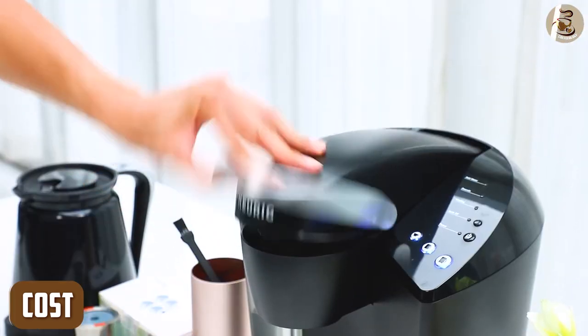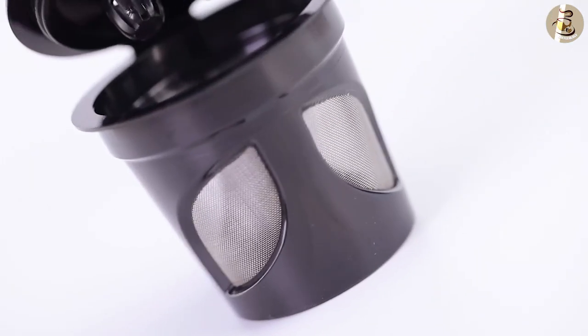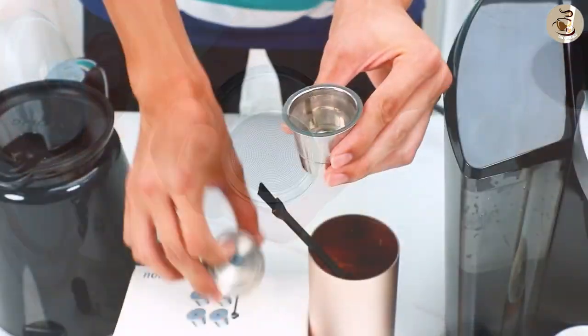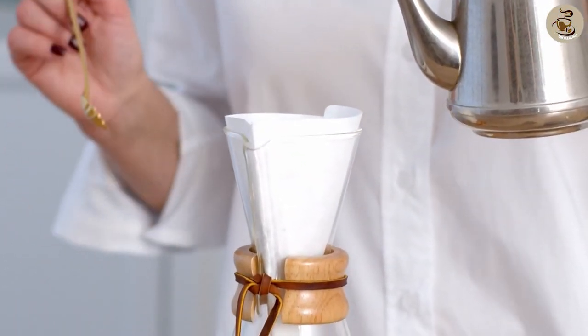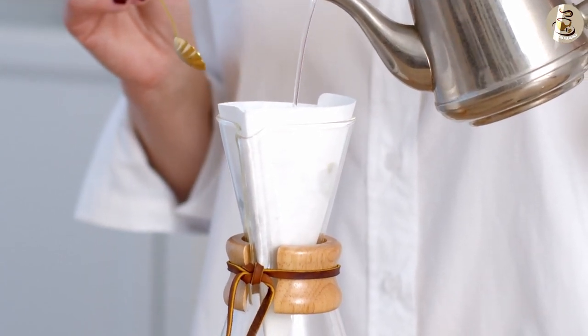One of the main advantages of a reusable coffee filter is that it is cost effective in the long run. While it may be more expensive initially, it can be used repeatedly, so you won't need to buy new filters every time you make coffee. Paper filters, on the other hand, are inexpensive but need to be replaced after each use, so the cost can add up over time.